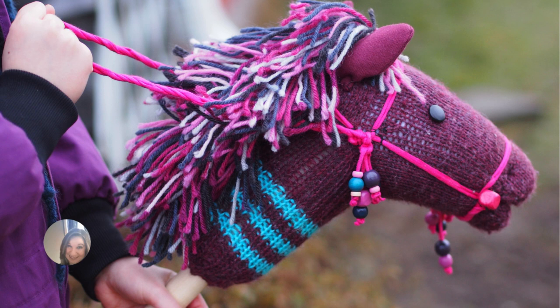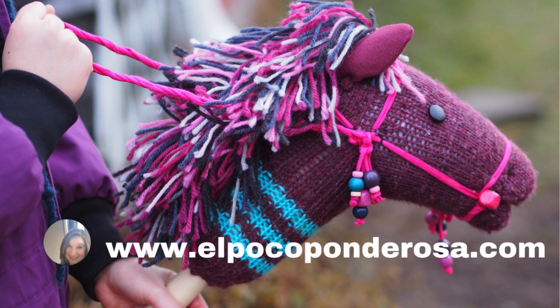There are many reasons why you need a hobby horse. Did you know that a hobby horse is good for the environment? They don't require a driver's license and they are affordable. Most people are not required to carry insurance on a hobby horse. You should get your own hobby horse today — just go to www.elpocoponderosa.com and download your very own digital hobby horse head. Simply attach it to your very own dowel. Thank you for watching El Poco Ponderosa and have a nice day.